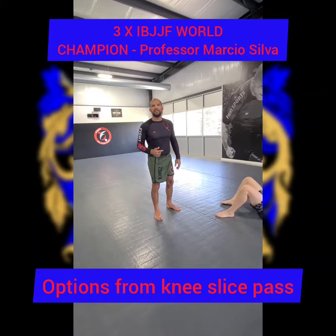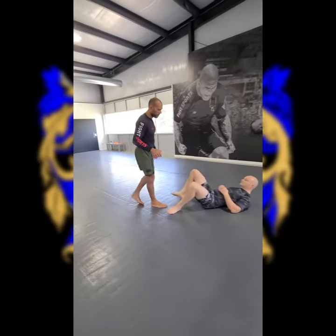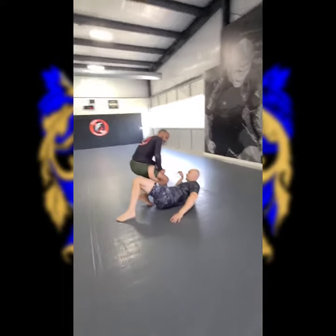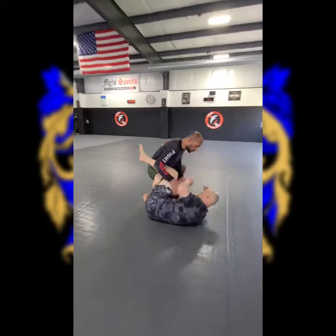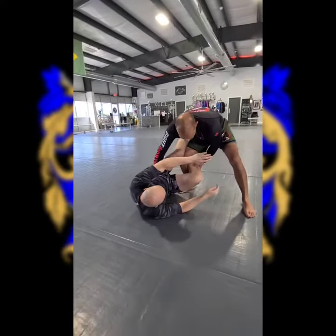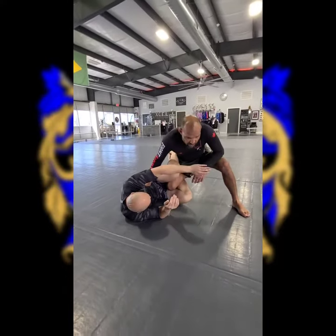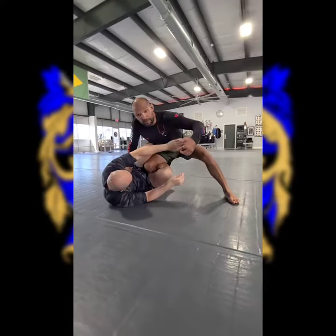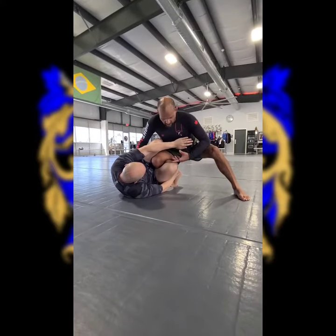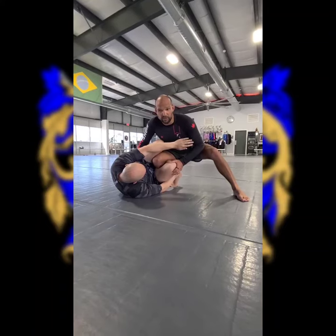When you're trying to knee slice and the guy inserts his inverted de la Riva — or reverse de la Riva, some people call it — when they put their foot here to stop the knee slice. This is a problem for people. They don't know what to do and they try to force themselves out of this position when he installs that wedge right between your leg, just like a piece of wood that goes through the spoke of the tires. It stops you. So this is going to stop your knee slice, so we have to address it right away.